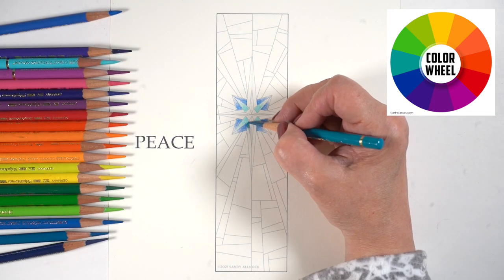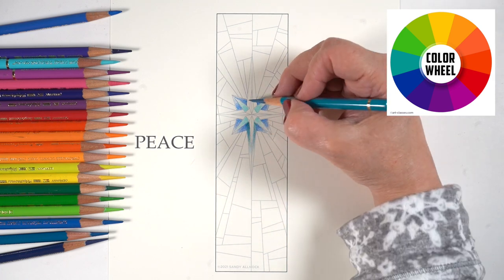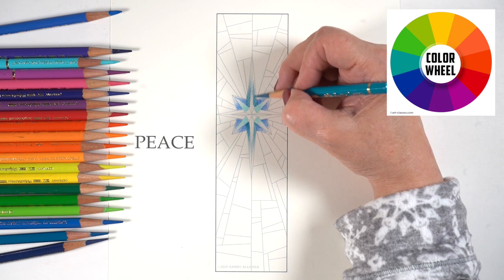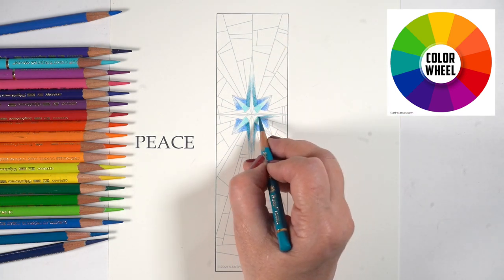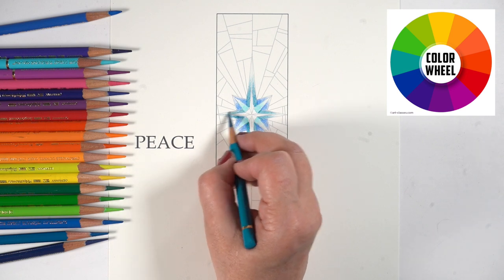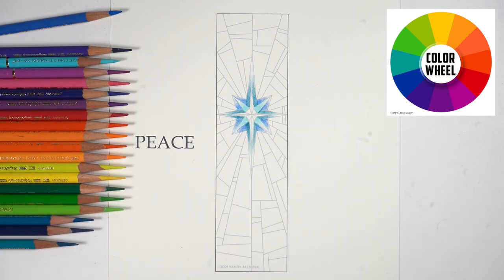The star pattern is a lot of fun. You can create really interesting types of shapes and colors throughout it by just your color selections alone. You can decide which ones are going to be actually empty — I'm going to leave the center of the star empty. These are bookmarks, but of course you can add any of them to your Bible pages to make a Bible journaling page.